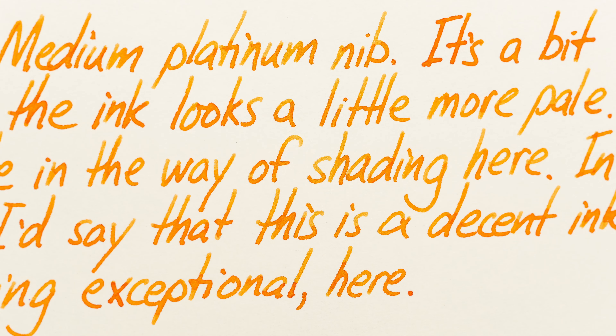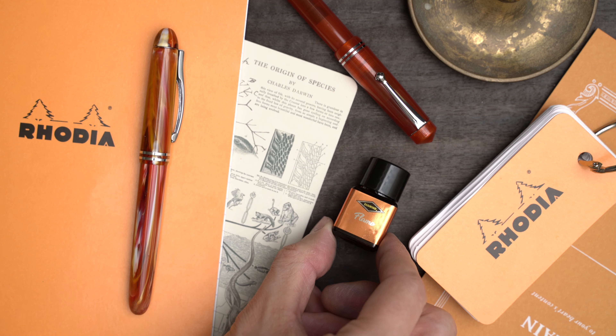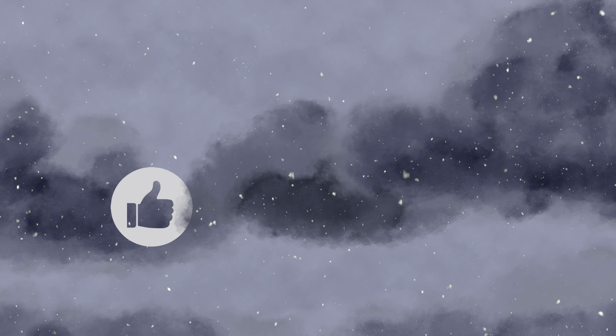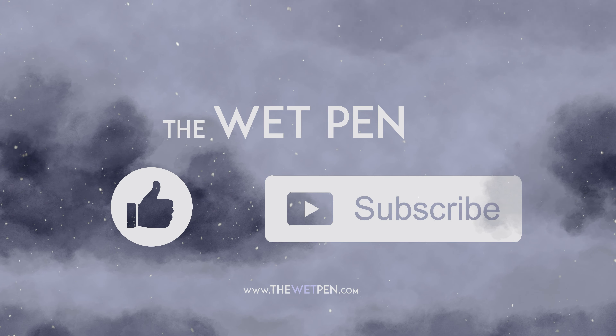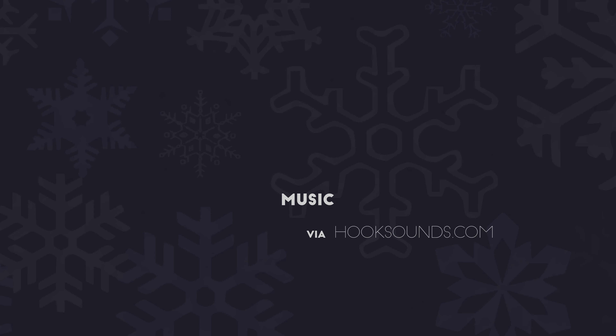I'm going to swatch the ink on my color ring, on Rhodia, and on ivory Midori paper. As we suspected, this ink is a nice vibrant orange. Looks like a pretty even, medium orange at this point, but we'll see what happens as it dries.